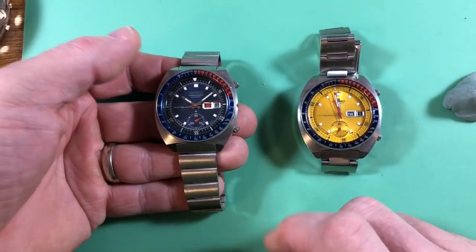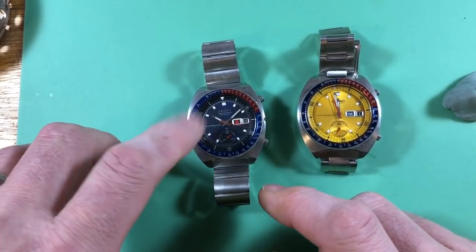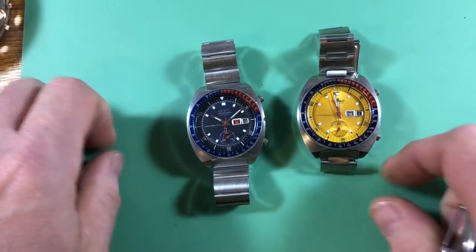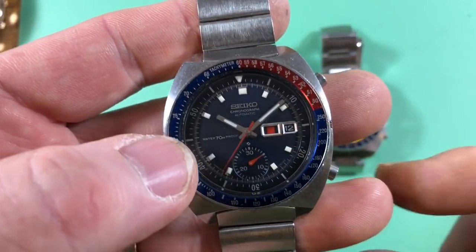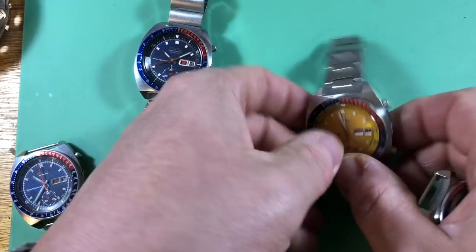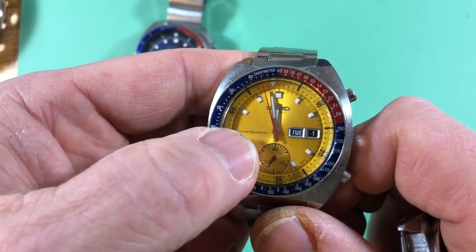They also came with three different dial setups in terms of water resistance text. They came with different levels of water text on the dials. This one is proof marked — 'Water 70M proof.' That was pretty quickly moved to 'Water 70M resist.'